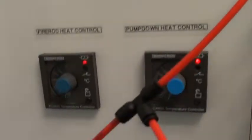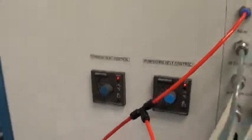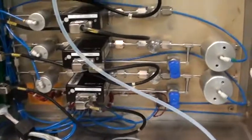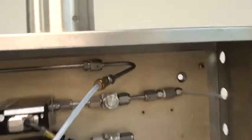Here you've got the chamber heaters. Gas box — we've got the cover off so you can see the six MFCs installed. New gas lines and rebuilt MFCs.